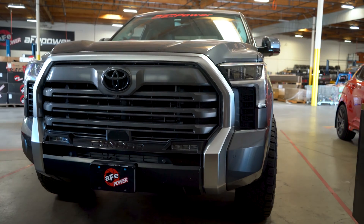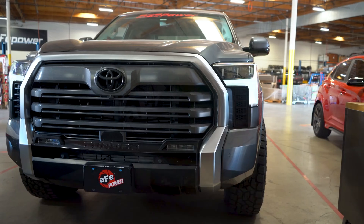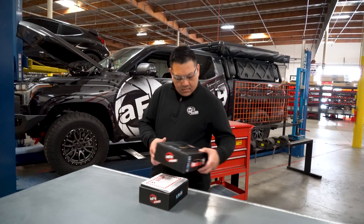Before you start, make sure that the vehicle is keyed off before disconnecting any sensors, or you may get a check engine light.